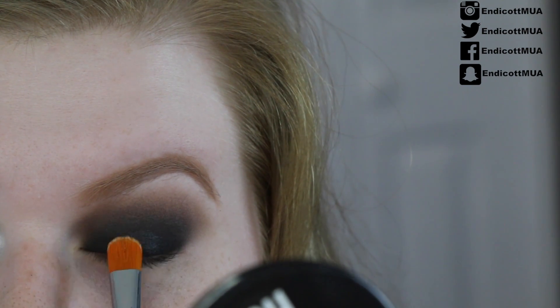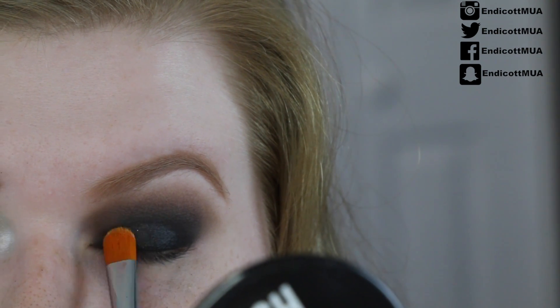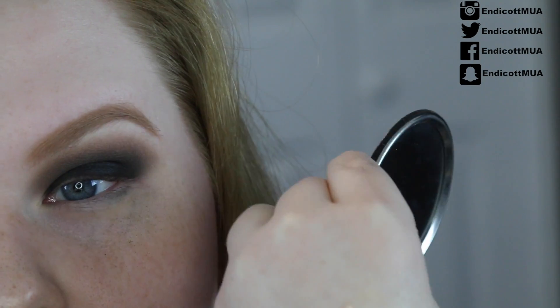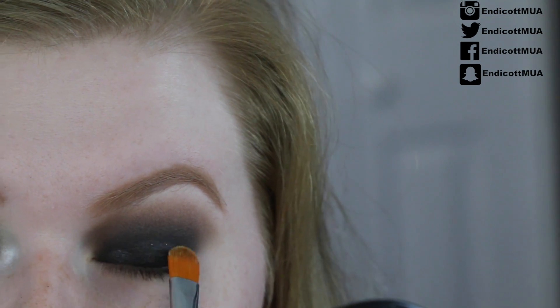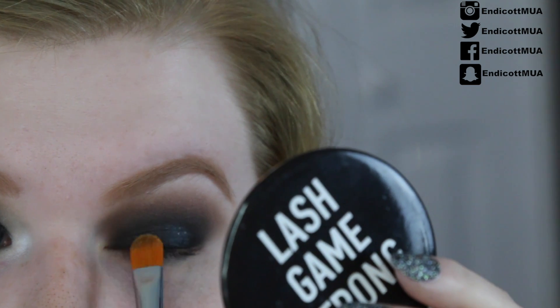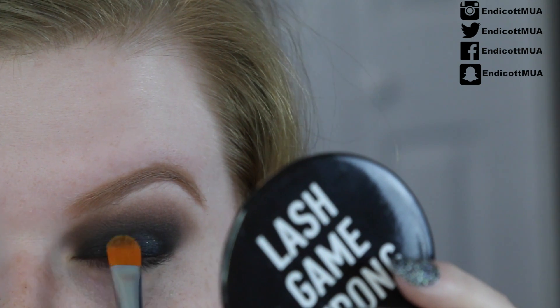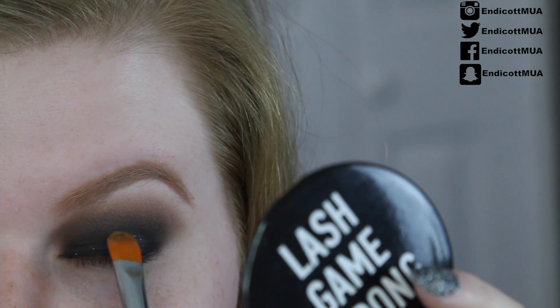I'm putting this on just the lid, starting in the center and working my way to the inner and outer corner, going a little bit lighter on the inner corner. If you need to, you can pick up just a tiny bit more to dab in certain places on your eye. When you get to the very top of your lid, very lightly go up — we don't want glitter in the crease, but we want just a little bit of a gradient.